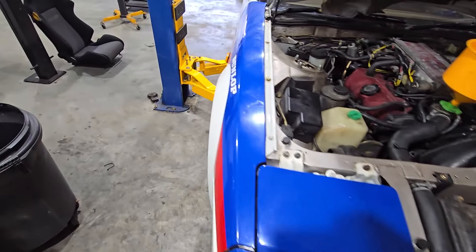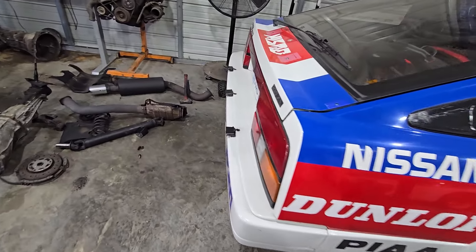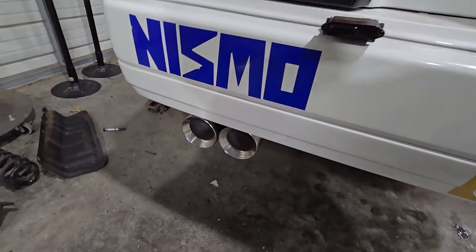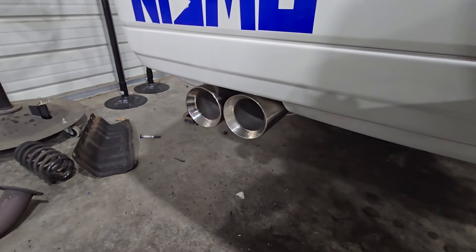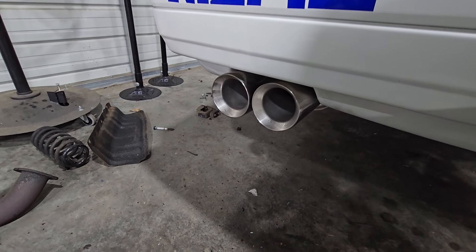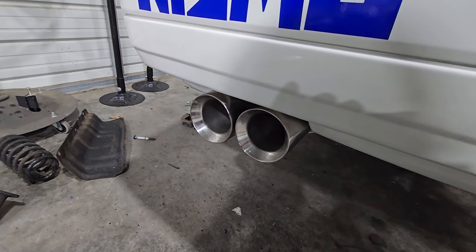All right, here we go, let's check out the exhaust in the back. So there it is, idling. All right, now let's go for a couple revs. A little more, higher.